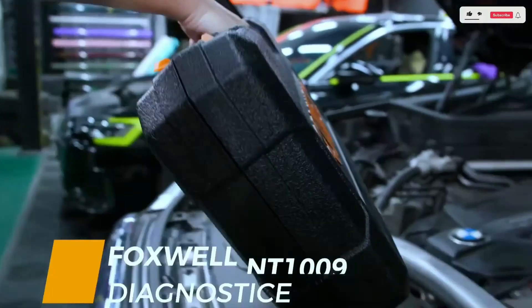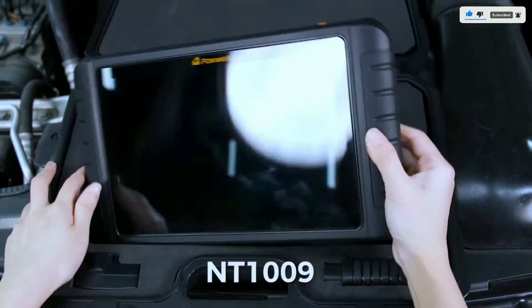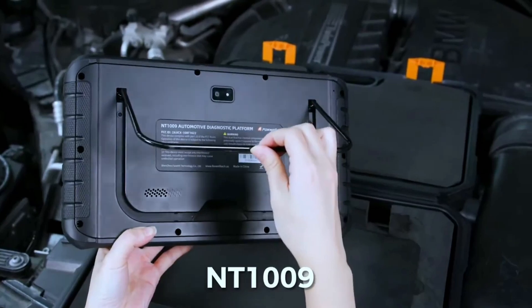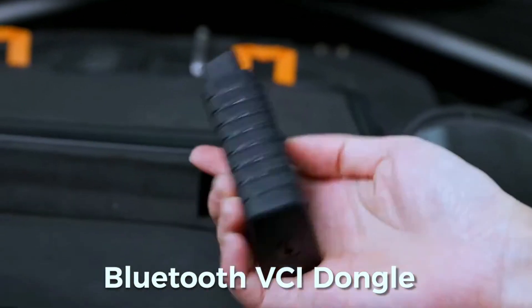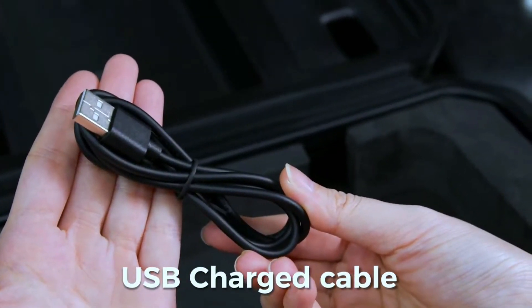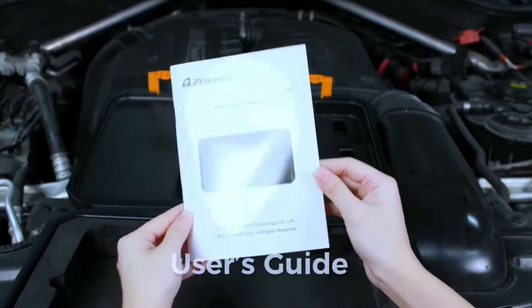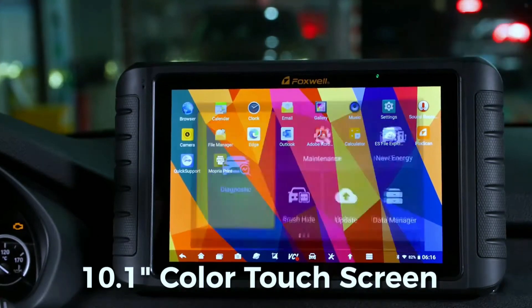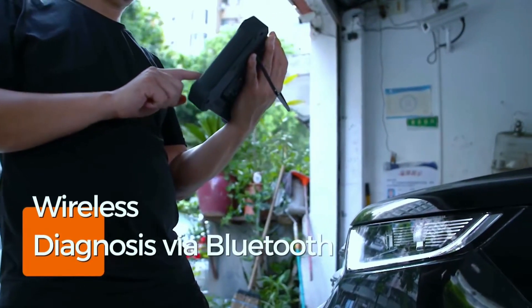First things first, let's talk about what makes the Foxwell NT1009 stand out. Right out of the box, the NT1009 feels like a premium tool. It comes in a sturdy carrying case and the scanner itself is a well-built tablet with a large, responsive touchscreen. The software is intuitive and user-friendly, even for someone who isn't a mechanical expert. This compact and portable OBD2 scanner is equipped with Bluetooth technology, allowing you to connect wirelessly to your smartphone or tablet. No more dealing with tangled cables.